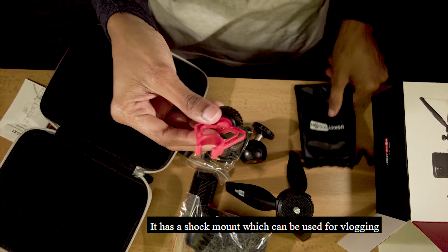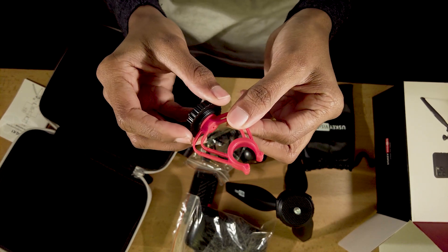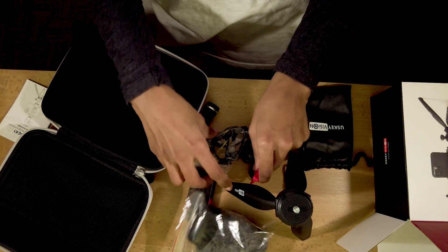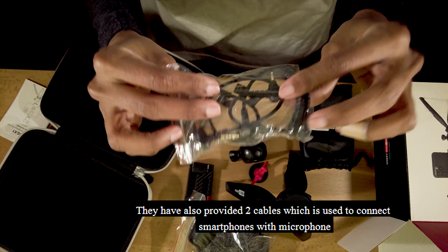There is a shock mount included as well. The shock mount helps with tripod handling and reduces movement and distraction. There are also two cables for connecting to the microphone.